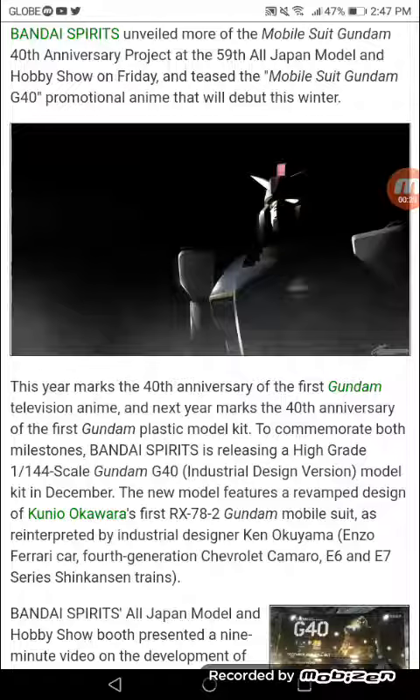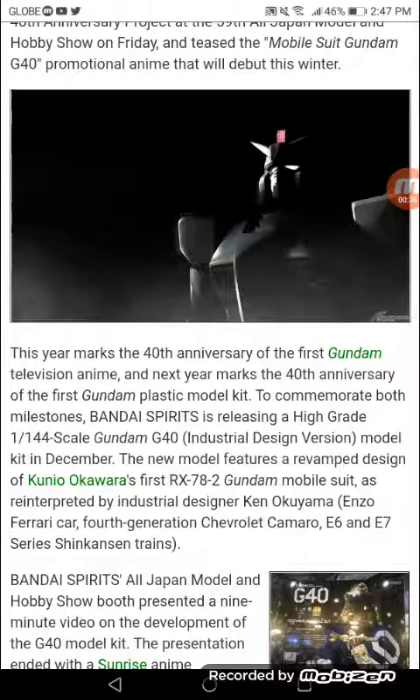Commemorating both milestones, Bandai Spirits is releasing a high-grade 1/144-scale Gundam G40 Industrial Design version model kit in December. The new model features a revamped design of Kunio Okawara's original RX-78-2 Gundam Mobile Suit, as reinterpreted by industrial designer Ken Okoyama — known for his work on Ferrari cars, the 4th generation Chevrolet Camaro, and the E6 and E7 series Shinkansen trains.